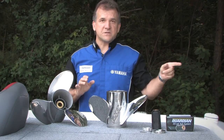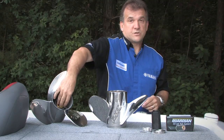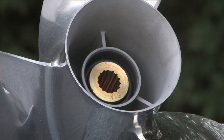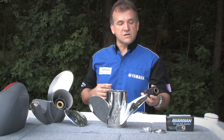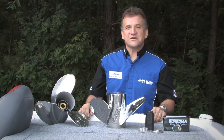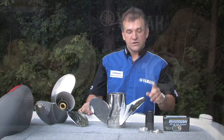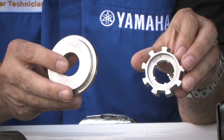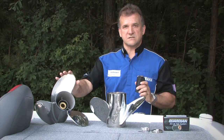A propeller hub is what basically attaches the propeller to the prop shaft on the engine. At Yamaha, we've got two basic types. There's the pressed-in type, which is simply a rubber hub that's pressed in there and held in place by friction. And then there's also the universal or square-type hub. We call ours the SQ-lock system. One thing to always keep in mind is when installing a universal hub propeller, you always want to use the hardware that comes in the propeller hub kit. These mount a little bit differently than the pressed-in style.